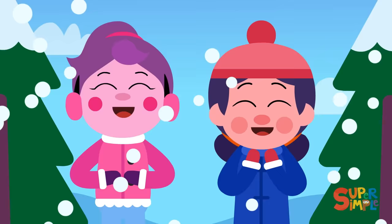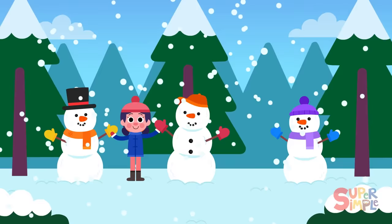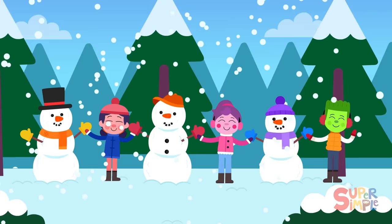Snow is falling down, let's make a snowman. Snow is falling all around, let's make a snowman. Let's make a snowman!